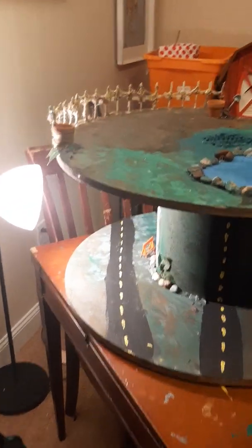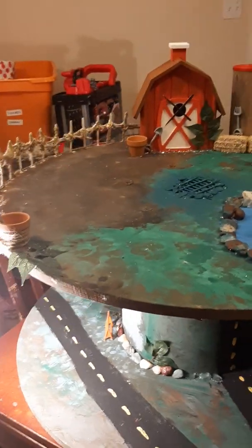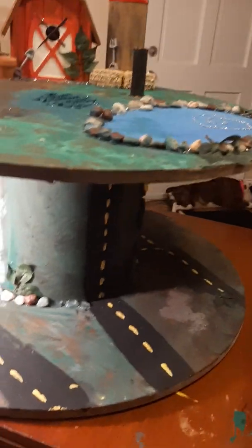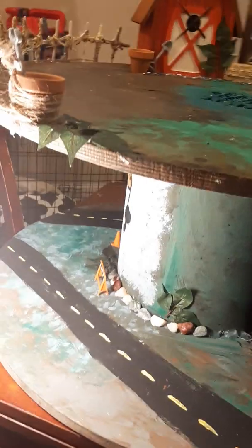Hello everyone! This is my wire spool loose parts table. It was inspired by the Reggio Emilia method of teaching. I'll give you a tour after I give you a little lowdown about where I started with this and how I hand-painted it.